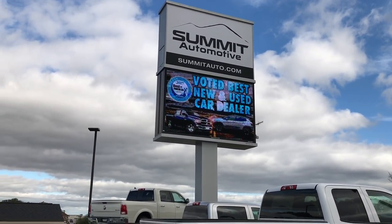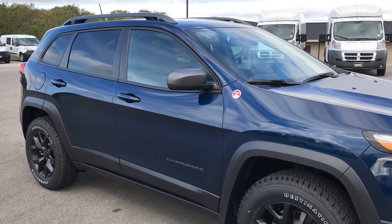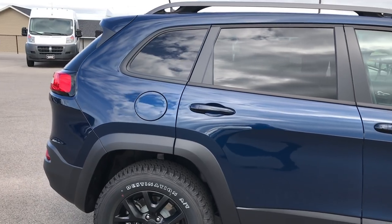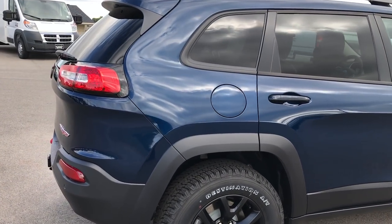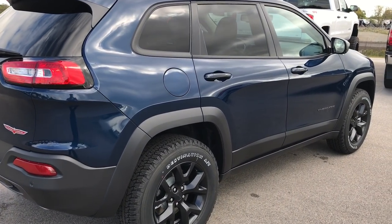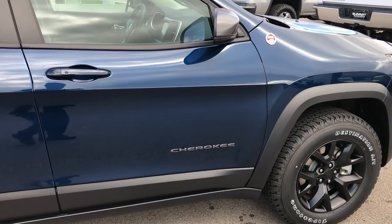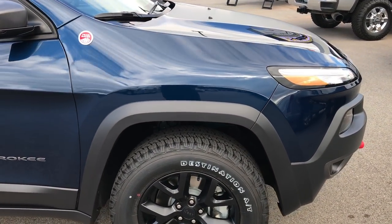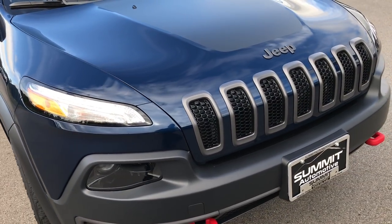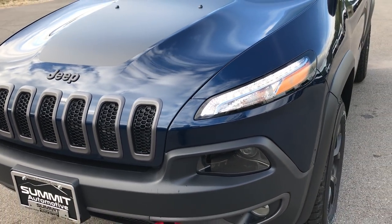We are here at Summit Automotive in Fond du Lac, Wisconsin, and we are checking out the all-new 2018 Jeep Cherokee Trailhawk. In particular, we are checking out the new color for 2018, which is Patriot Blue. It's not really a new color for the Dodge or Chrysler lineup, but it is a new color for the Jeep Cherokee in particular for 2018. We always like to go over the new colors as far as the light reflecting off of them and getting a really good high-quality video so people can really see just how the color looks and maybe get a better idea if it's something they actually want.